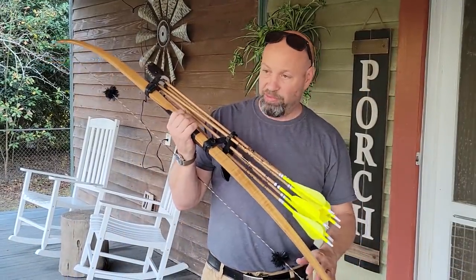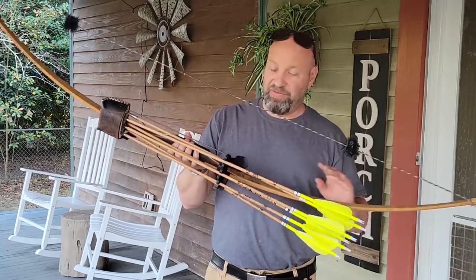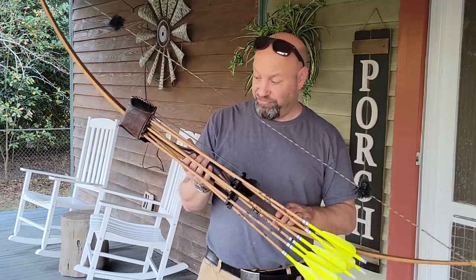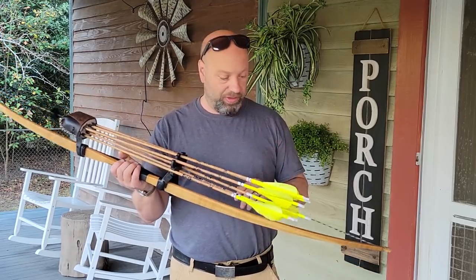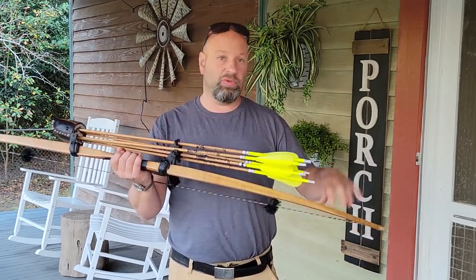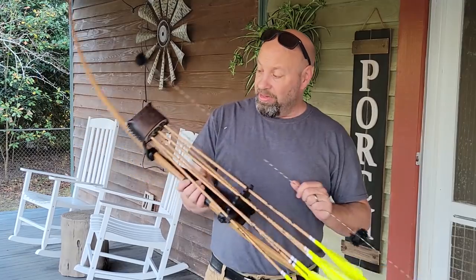All my bows that he's built for me — I have three Classics — they are all 64 inch, 57 pounds at 26 inches. I like that because then I'm shooting the same arrows out of all three bows. I brought two bows down here with me. If something were to happen to this one, I grab my other one and it doesn't skip a beat. I like having clones like that.